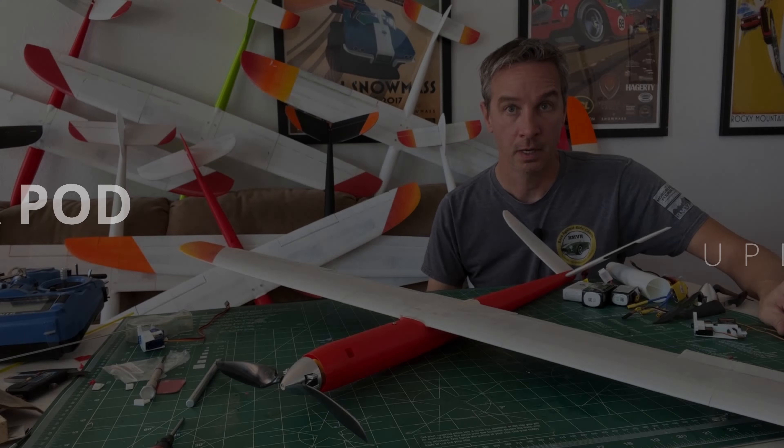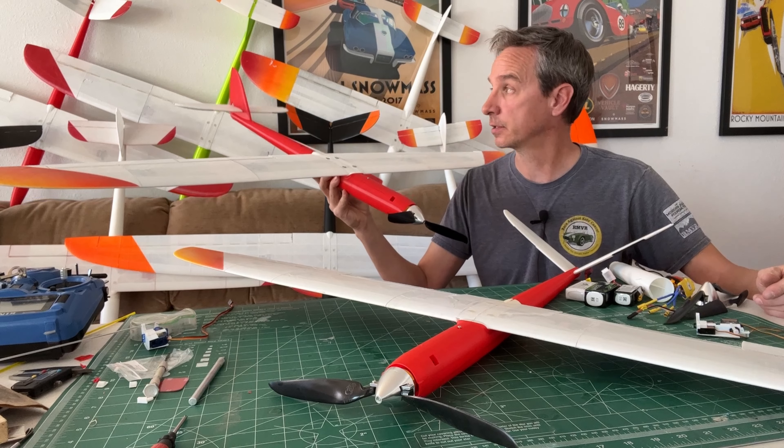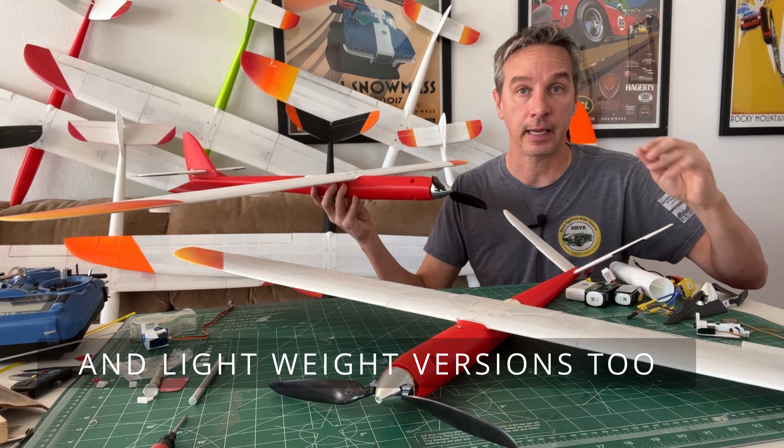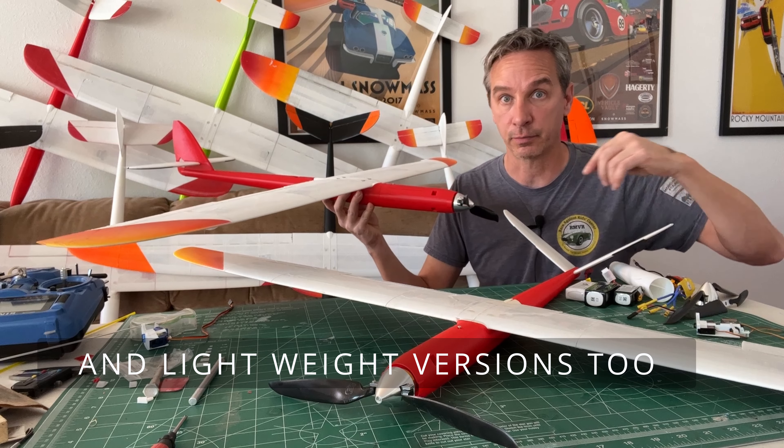Some other updates: I've been spending a lot of time updating parts for the power pod version. I'm going to do a series of build and fly videos for each of the power pod versions with each of the tails — so there will be a cross tail, a V-tail, a T-tail, and a cross tail with rudder.